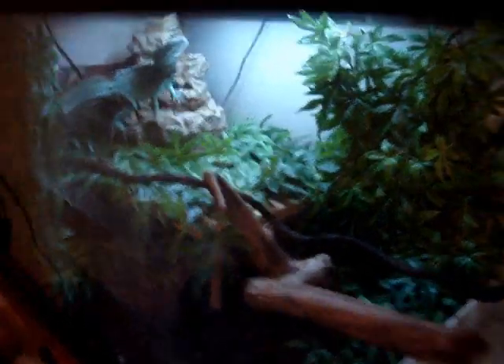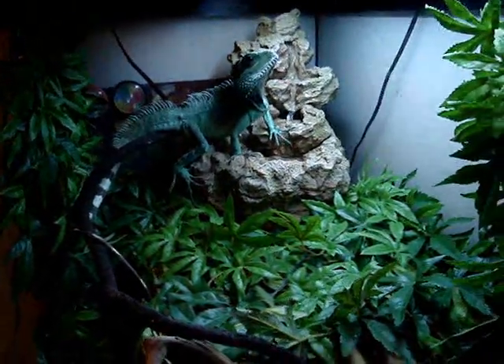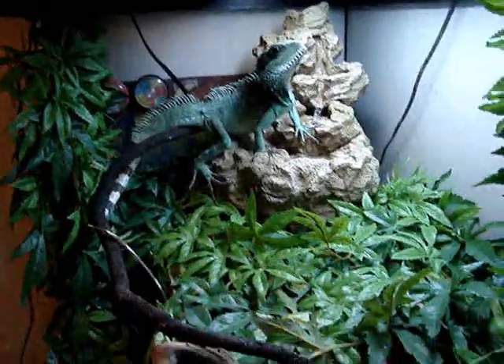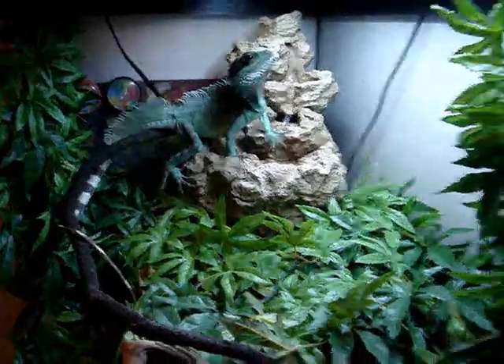Hey guys, Lizard's back again. I got a new video — people have been asking me to give updates on my Chinese Water Dragon, so I'm going to give an update and show my new setup. I usually change the setup in his tank every two months. People say not to do that because they get stressed out a lot, but mine doesn't seem to — he seems to like it, so I really don't care.